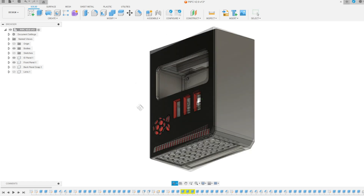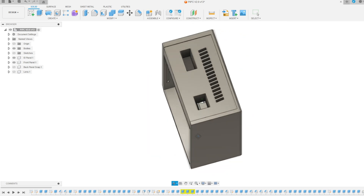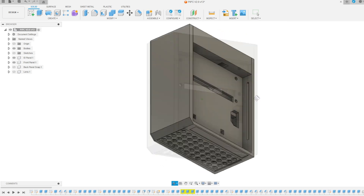It just needed to have openings for ports and power. Finally, it needed to have a cool case. I wanted it to have decent airflow and maybe a little window to the board.